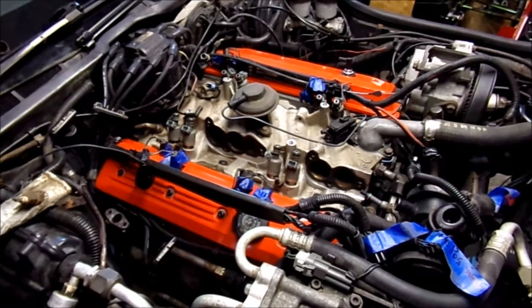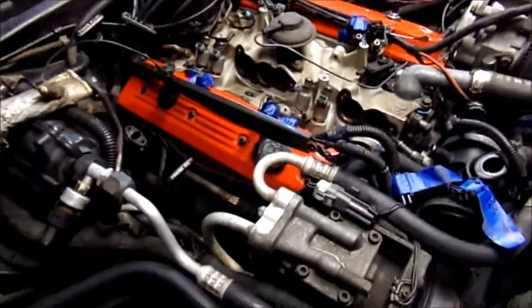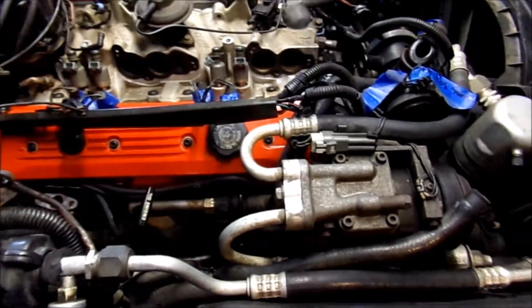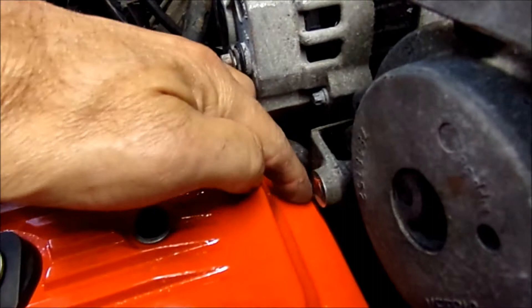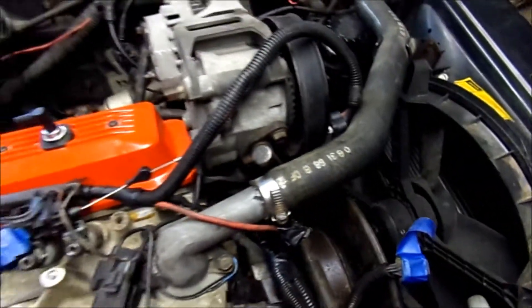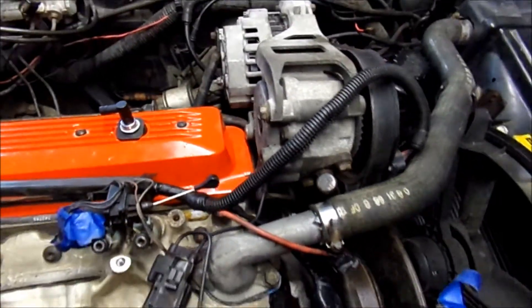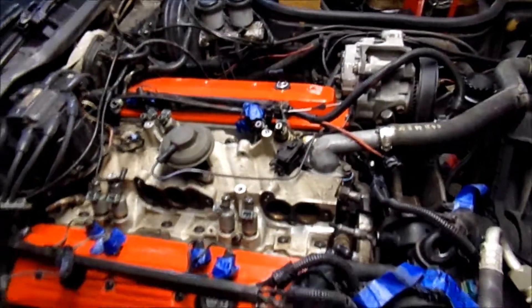We've made some progress - got the manifold cleaned up, valve covers back on, new plugs and plug wires, all routed while it was torn down a bit since some are hard to reach. When you pull your valve covers you see a bolt that'll stick out too far. I just cut that off and filed it down instead of having to pull the pulley on the smog pump to get it out.